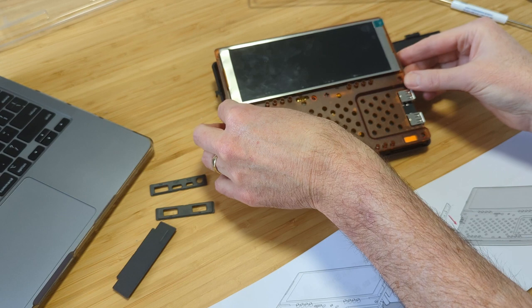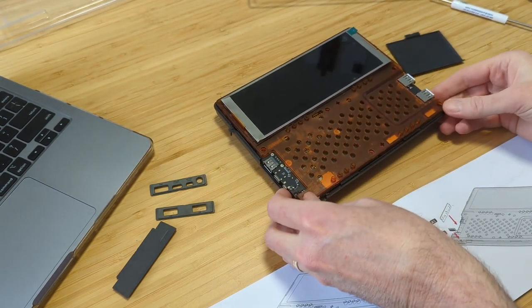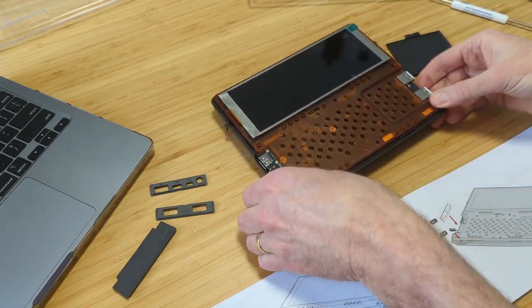One of the features touted as part of the DevTerm is the assembly. You're supposed to have as much fun assembling this device as you do using it. It's all snap-fit, just like a Bandai model or a snap-type model — it all fits together nicely. Let's go ahead and take a look at my assembly.